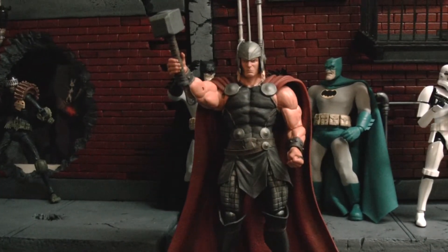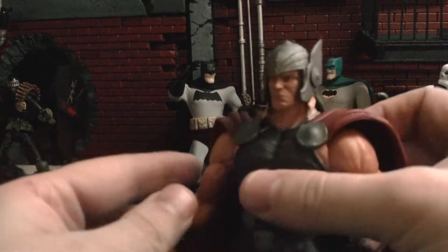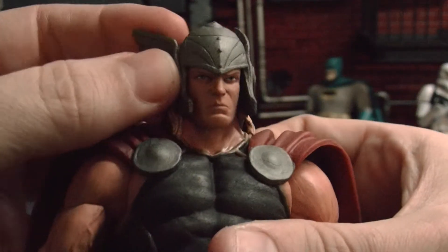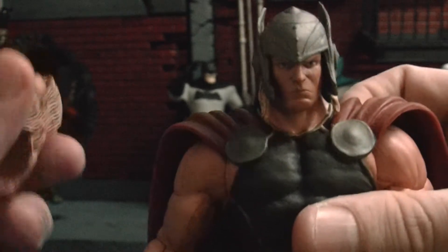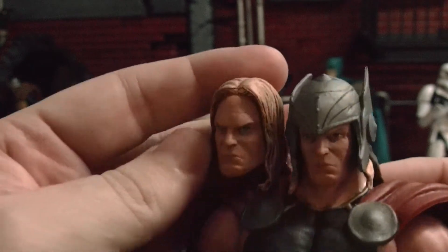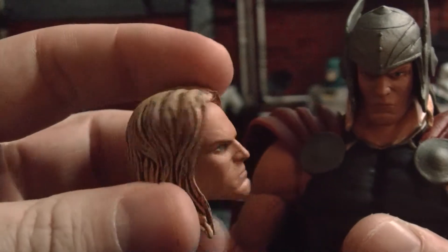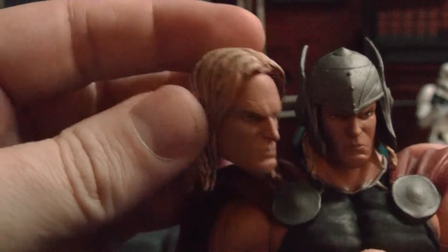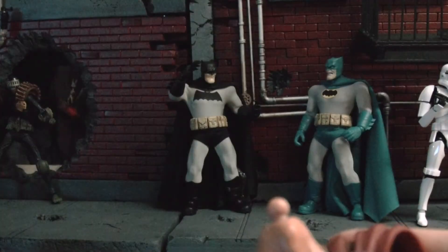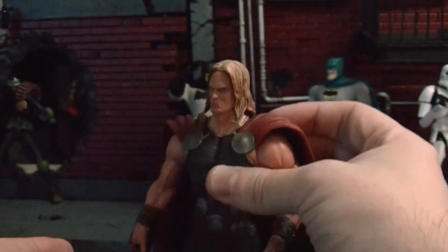Alright, so this is the Marvel Select Thor review. This figure is awesome guys — check it out. He comes with two heads. I like this one more, but it's pretty cool that he comes with two heads so you can swap them out. I was thinking of painting this chrome — I don't know if anyone's done that yet. This is the alternate head, which is pretty cool. You can take it off pretty easy and put it on.